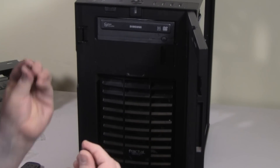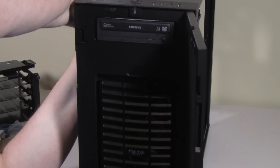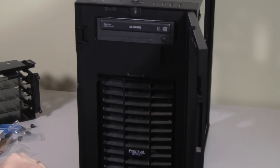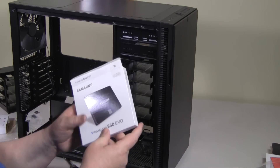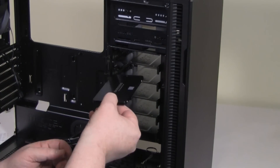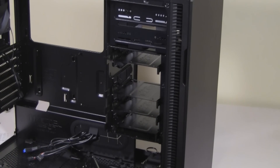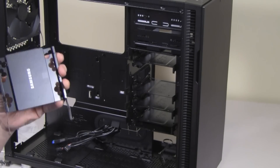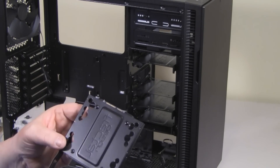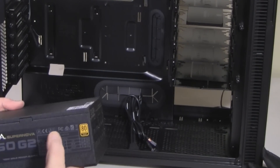For the DVD, those are also hand-tighten screws — you put one on each side to make sure it's in there properly and it's not going to shift. It was time to put the SSD in now. I decided to put the SSD in the drive rack rather than in the back where it has two SSD mounts, because I wanted to use one SATA power cable and it was closer to the DVD drive, so I figured it would be easier.